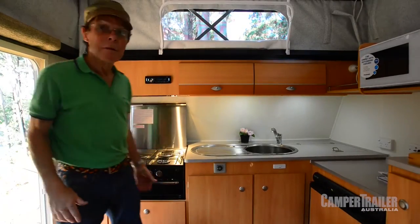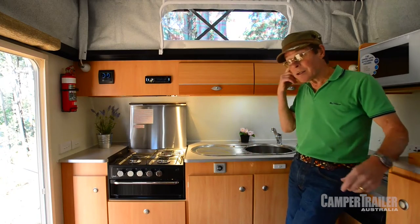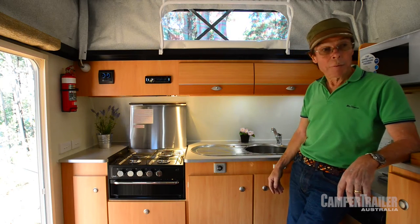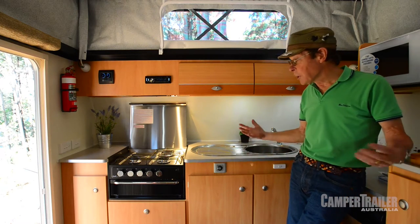Wow. This is a lot bigger than it looks from the outside. Savannah, as I said, it's under 11 foot inside in length, 7 foot 6 wide in the body. But they've packed a lot into this layout. It's a really good, cosy little layout, but surprisingly roomy.